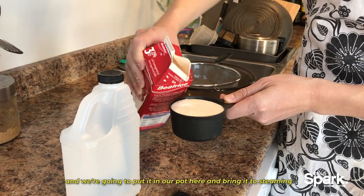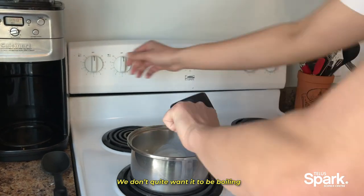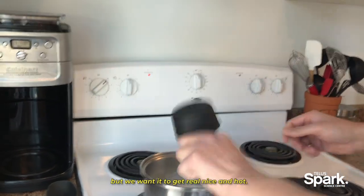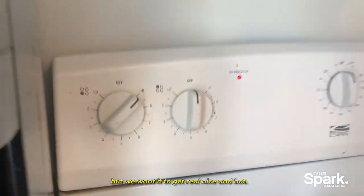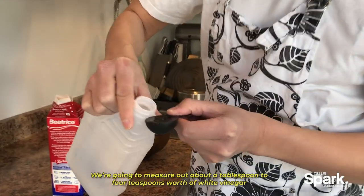We're going to take about a cup of milk and put it in our pot and bring it to steaming — we don't quite want it to be boiling, but we want it to get real nice and hot. We're going to measure out about a tablespoon to four teaspoons worth of white vinegar.